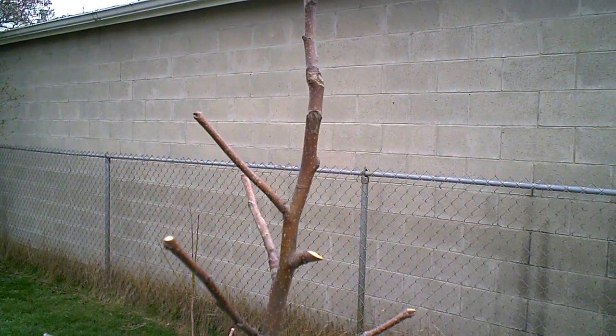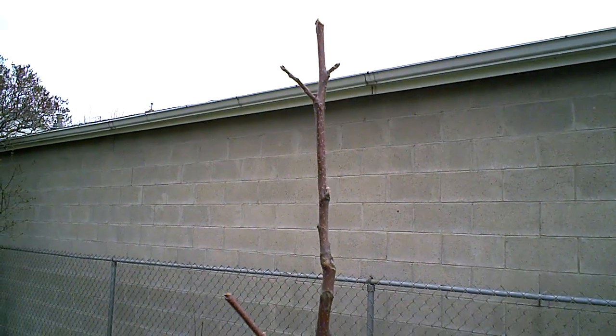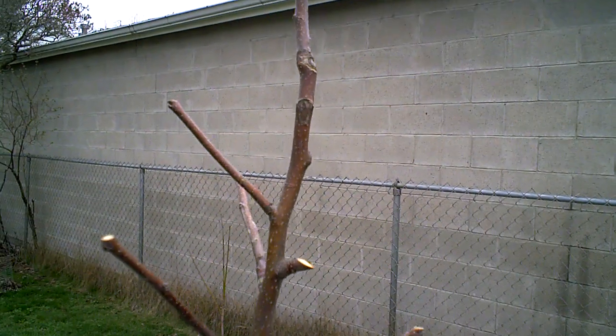One more thing I forgot to mention on the Honeycrisp tree. This one had been eight and a half feet high, and now it's about six foot three. I want to limit the height of this tree.